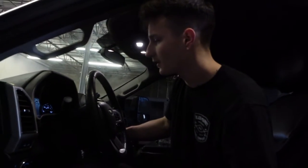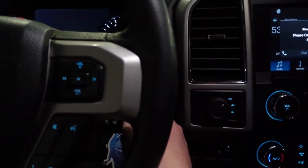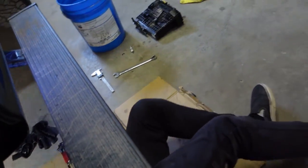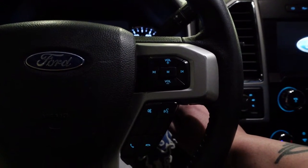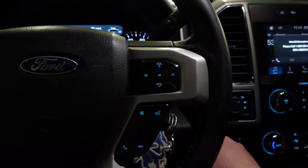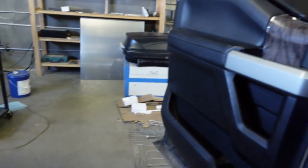We're going to cycle the key a couple times to let the filter fill up, and then we can try to start the truck. Cycle the key about three to four times. There's the second time — you can hear it filling up down there. Third time. Off again. Let me pull this out of the way.